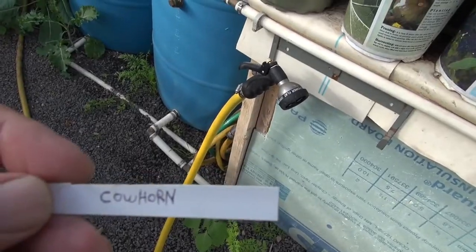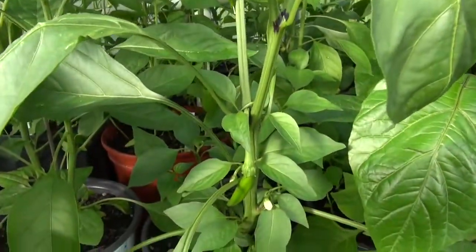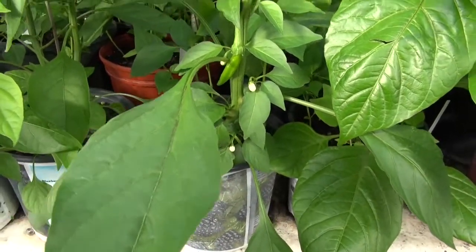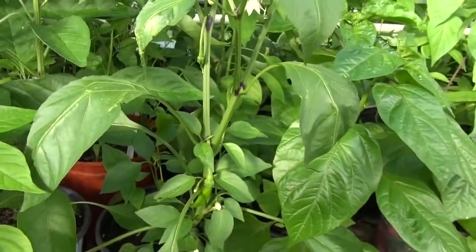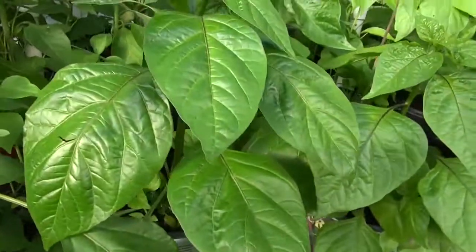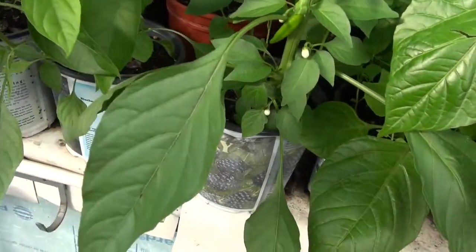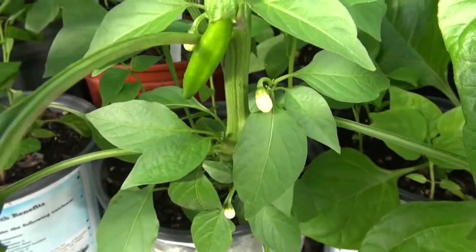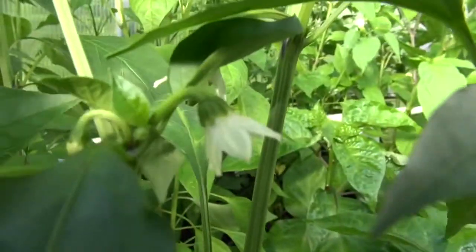This one is the cowhorn pepper. It's a smooth stem — there's no fur on it. The leaves seem to be a little more broad in size. I won't really be able to tell until the plant matures a bit more, but it appears to be more of a broad leaf, like the cane pepper. Here's a pepper coming out, and here's a picture of the flower.